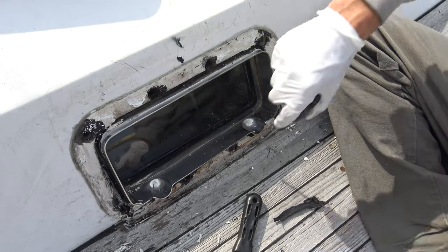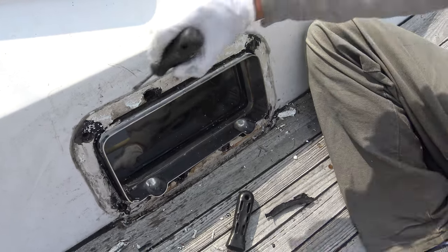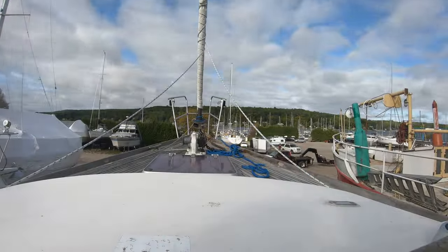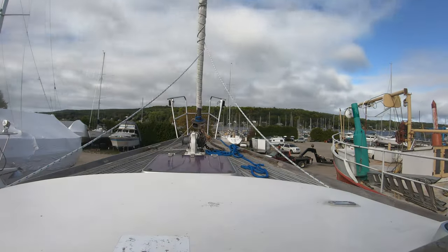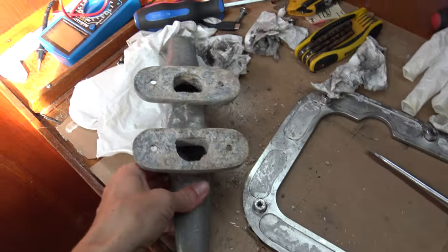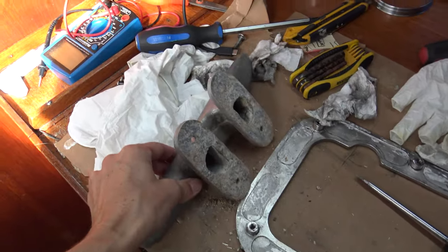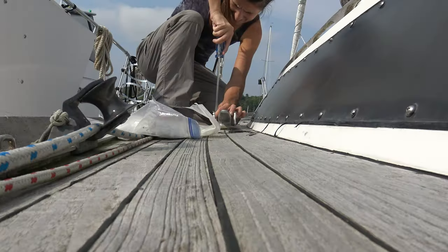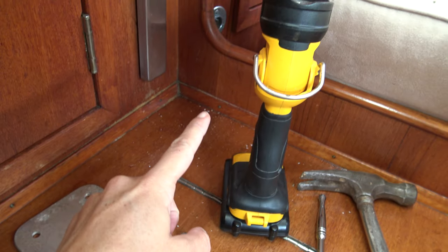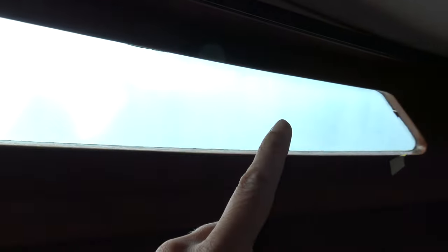My plan is to clean up the outside really well and just reseal the lid — the thing that gets bolted on from the underside — and that should hopefully seal it up nicely without doing such a massive overhaul to each window. I'm also doing this cleat because we thought it was leaking, but I think it's just water from the window going through the bolts, because it was dripping like crazy in this corner. But this window is definitely leaking as well.